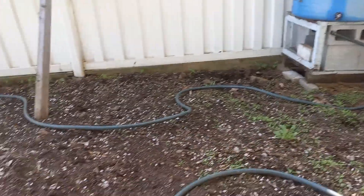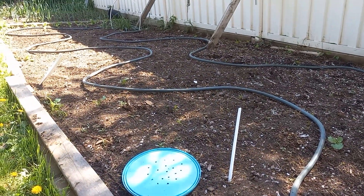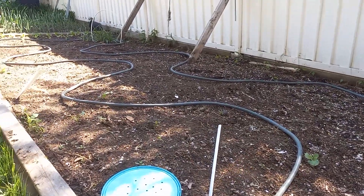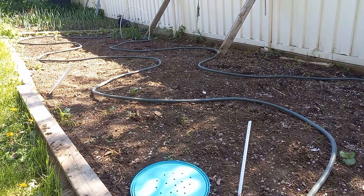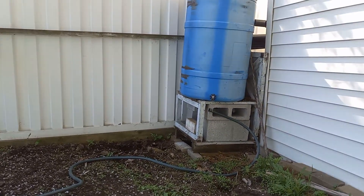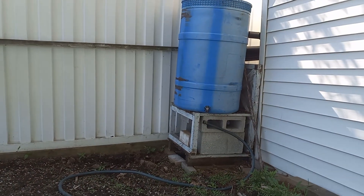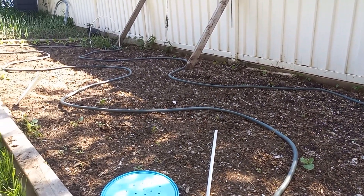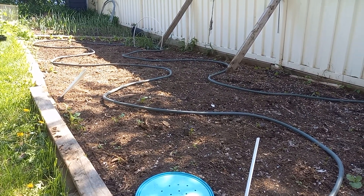I'm going to hook that up to the barrel, cover this area with a tarp so that weeds do not grow, and then I'll be planting my vegetables. I would aim to use maybe one full barrel per couple of days for this plot, which is about 20 feet by 4 feet.